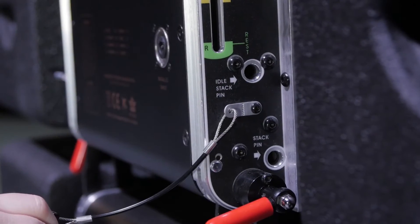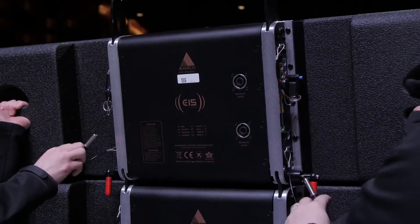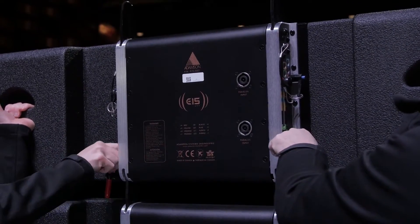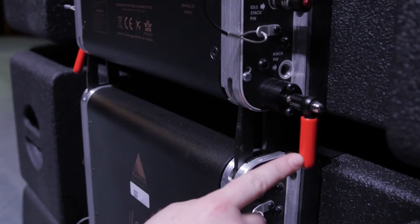The stacking pin is to be used to maintain a rigid angle when stacking enclosures. It should also be used to maintain a rigid angle with an up-tilted array. Each cabinet has blue and black levers in the front, as well as red levers in the rear.